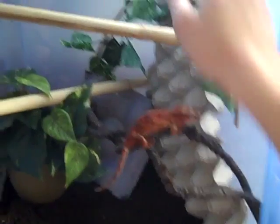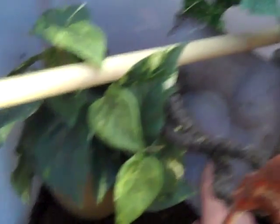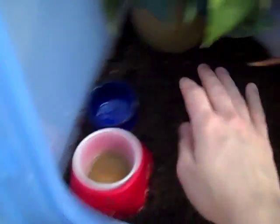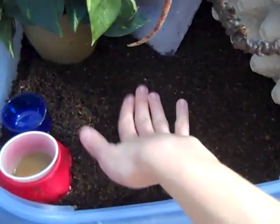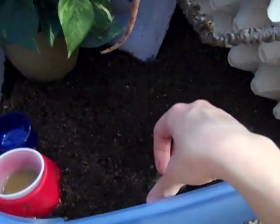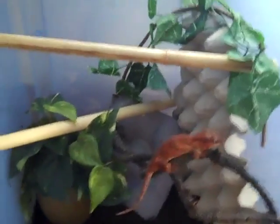And then a couple different types of egg crate. This is your traditional egg crate. This blue piece back here is what's used for fruit, like apples — I get that from the restaurant where I work. Food dish, water dish. I use sphagnum peat moss and eco-earth mixed as a substrate. I want to keep that moist. Rocks for decoration. And then I'll step back and show you how much room she's got.